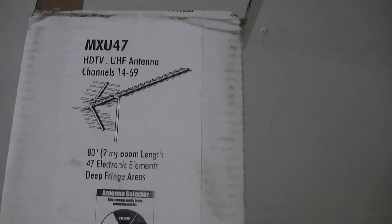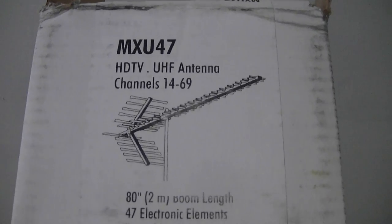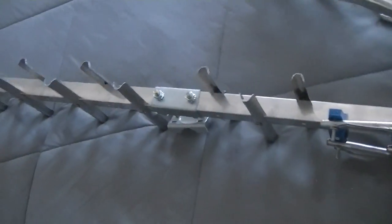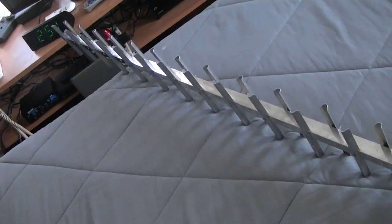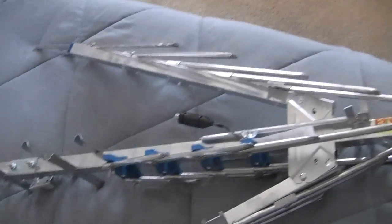I have my Winegard for channels 7 to 13 for my digital signals in that range, which haven't been hooked up all winter, and I want to put it on the same mast. This is the MXU-47. It's 20 inches shorter, and I wanted a lighter weight when I put this up with the additional antenna.